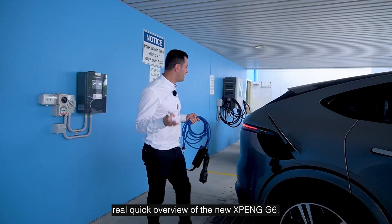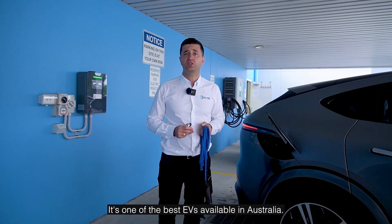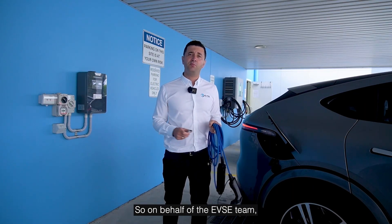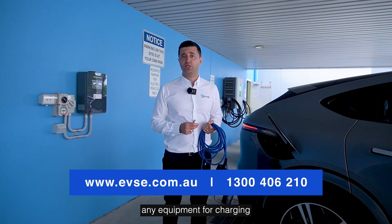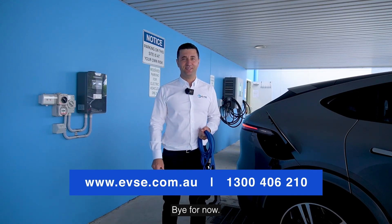That's a quick overview of the new Xpeng G6 — it's one of the best EVs available in Australia. It's got a strong price point and it's a good car. So on behalf of the EVSE team, if you ever need any advice or any equipment for charging, whether at work, at home, or on the go, reach out to the team and we're happy to help. Bye for now.